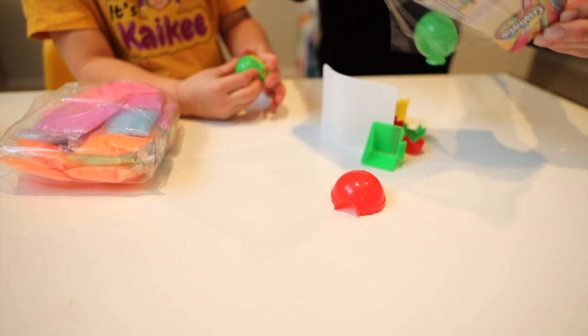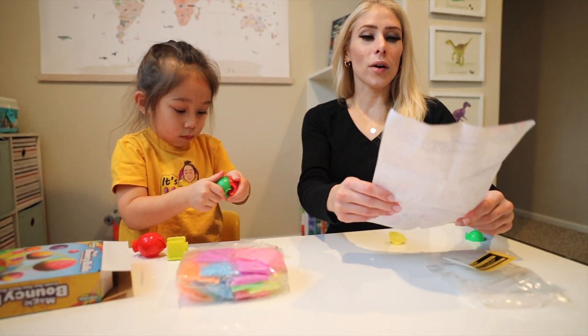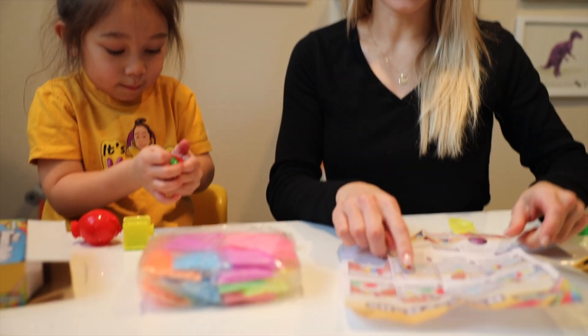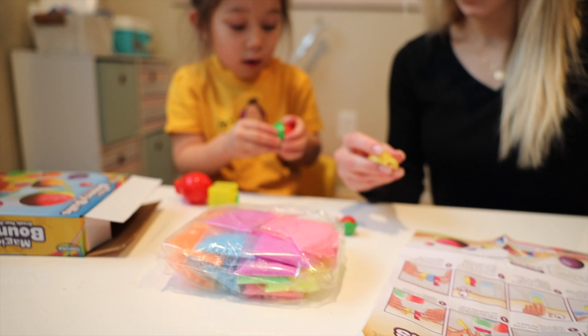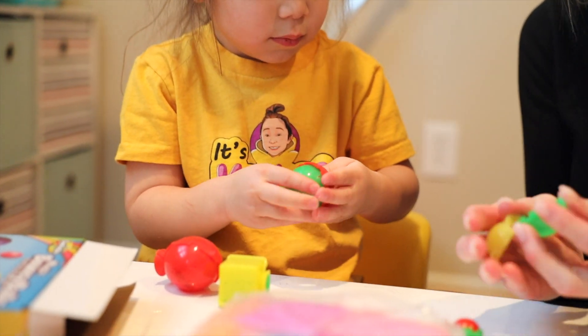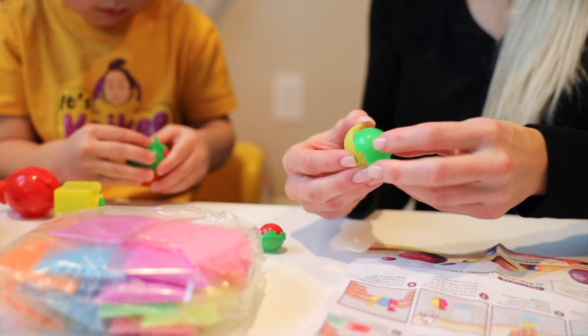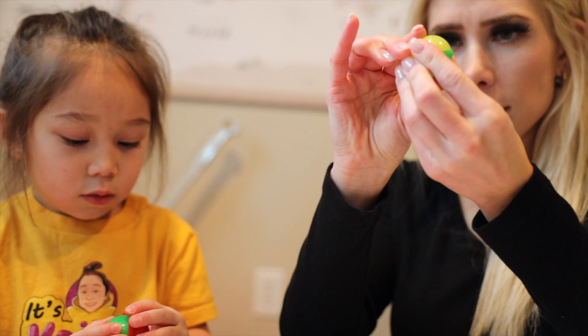Okay, so this looks like an instruction sheet right here. Kyky, it looks like we have instructions on how to make the bouncy balls. And then — let's show your friends — what are you holding? These look like the bouncy ball molds, huh? There are two sides to each, and we're not quite sure what we do with them yet, but they look like they snap together.